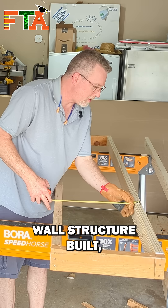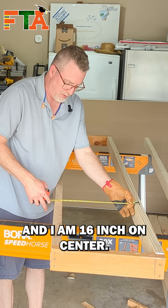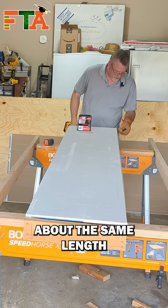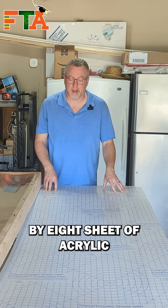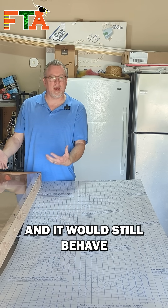I've got my basic wall structure built and I am 16 inch on center. I attached it with drywall screws and placed them about the same length that you'd see on a normal wall. I finally got in my 4x8 sheet of acrylic, that way technicians will be able to see what's going on inside the wall and it would still behave like a wall.